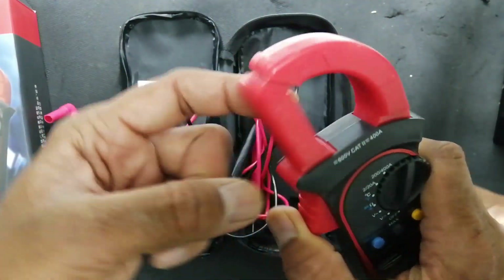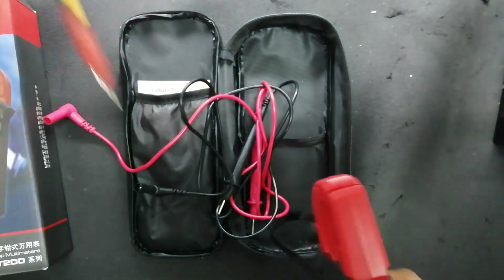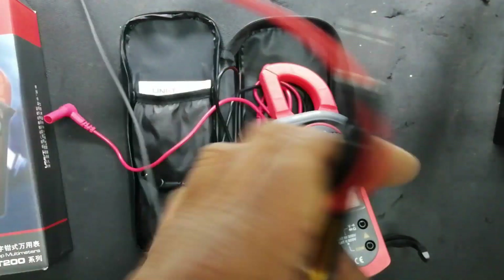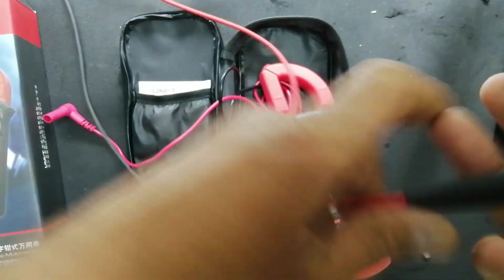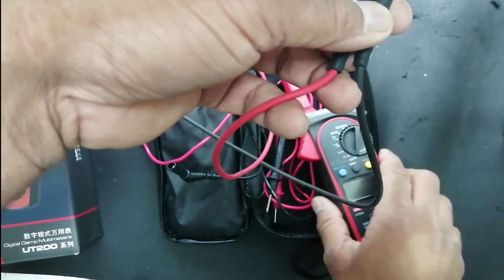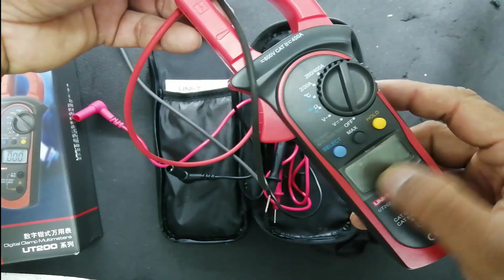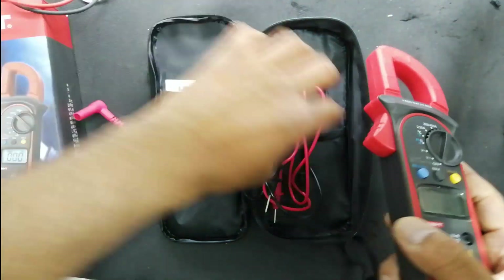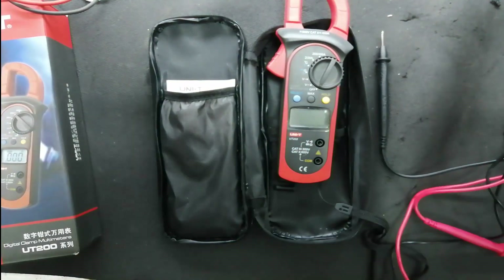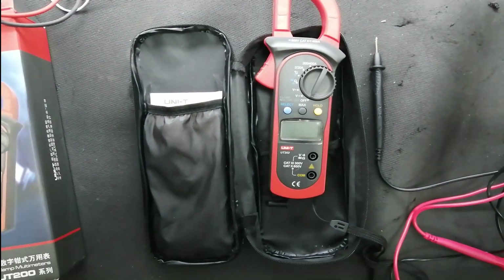For using it as a clamp meter, you put a single wire carrying electrical current through the clamp jaw. It also has two test leads like a regular multimeter. When I want to check current, I have to clamp on one wire carrying current. I'll now connect the test leads — it has volt, ohm, and diode input ports, and a range for continuity.